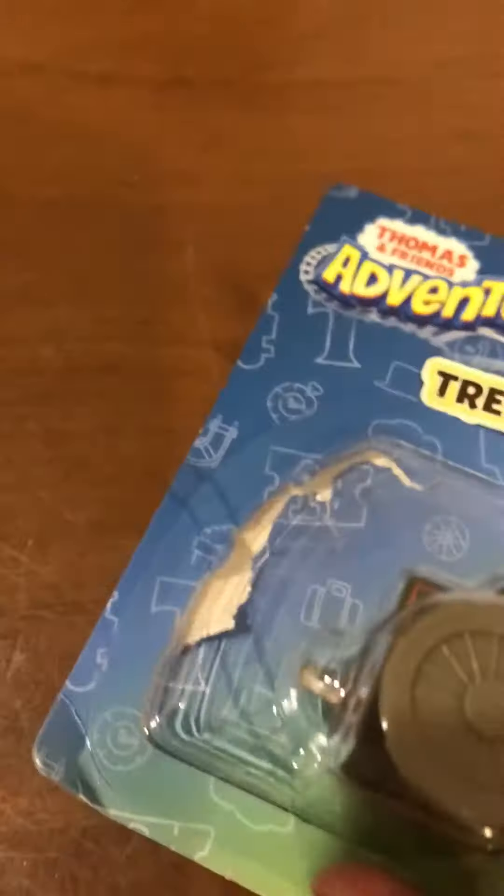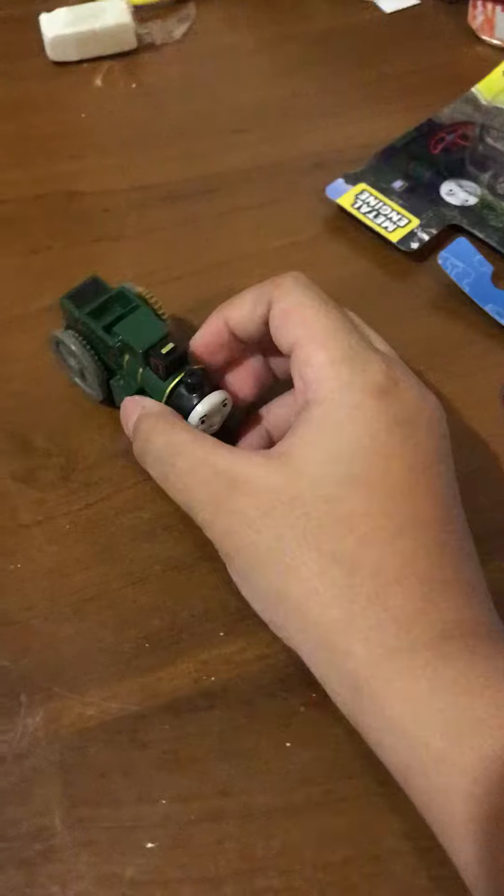Anyway, we're going to unbox Trevor first. Here's Trevor, the tracks — Trevor the Traction Engine.